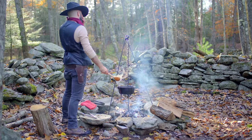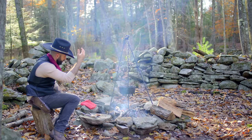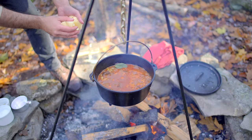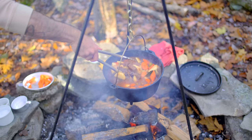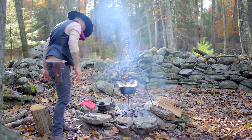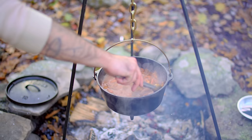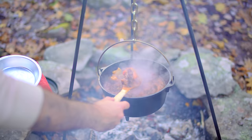Now we just let the stew simmer for about an hour. This is a good time to sit down and reflect on the great questions in life — like why does almost all bear meat contain trichinosis? And it's true, most bear meat contains trichinosis parasites. But all we have to do is cook the meat above 145 degrees Fahrenheit, which we are going well above and beyond. With 30 minutes to go, we're adding the potatoes and carrots, and letting it stew for 30 more minutes until the carrots and potatoes are nice and tender and the stew has taken on a very stew-like quality.